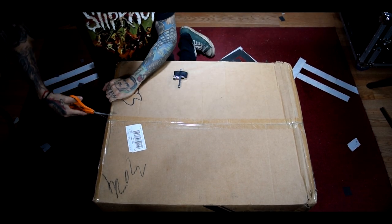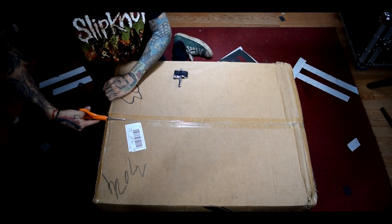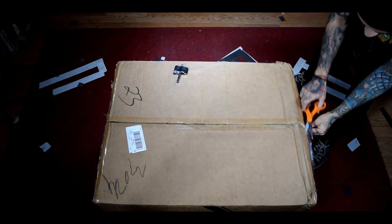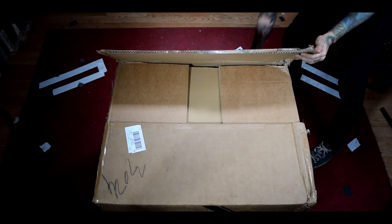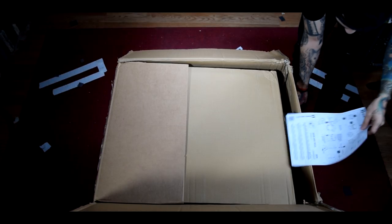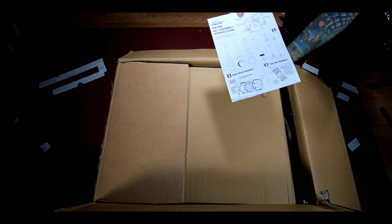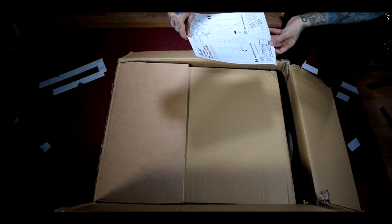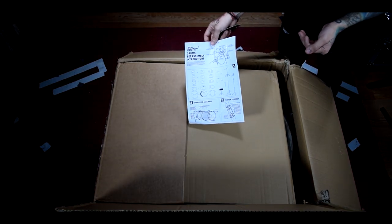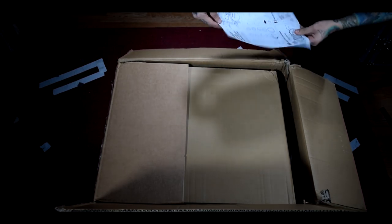I'll go ahead and put a link to this drumset in the description if anybody is interested in checking it out. They've gone ahead and included a little sheet of paper that includes all the information you'll need about this drumset, which is pretty handy. I didn't get one of these when I got my first drumset — I just had to get it wrong for a couple years and then watch the DVD to figure it out.